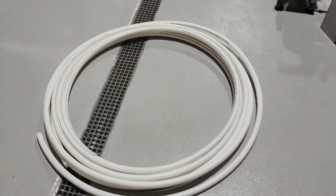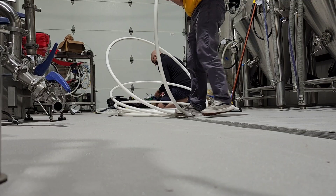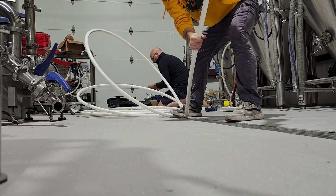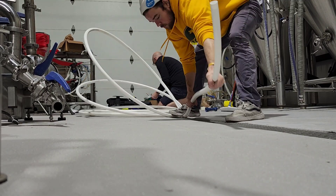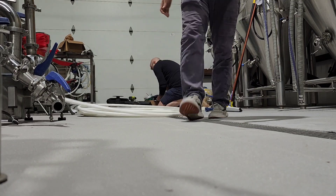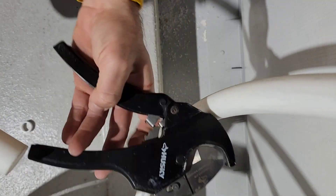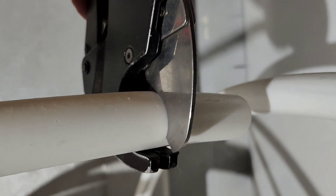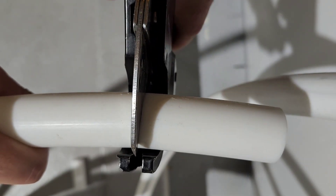We're using one-inch PEX on this job site. It's a coil and it's quite unruly, so you have to roll it out and use force to straighten out the pieces, measure them, and then cut them for the long drops from the glycol header down to the tanks. To cut PEX you need this ratcheting PEX cutting tool — you measure the lengths to the specific sections you need, clamp down, and it should make a nice straight clean cut.